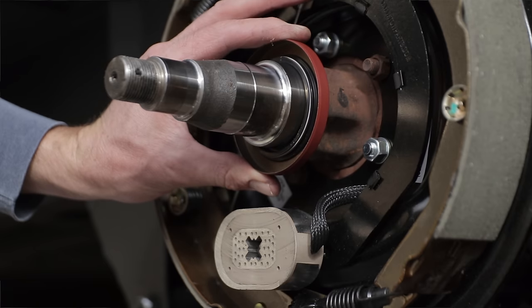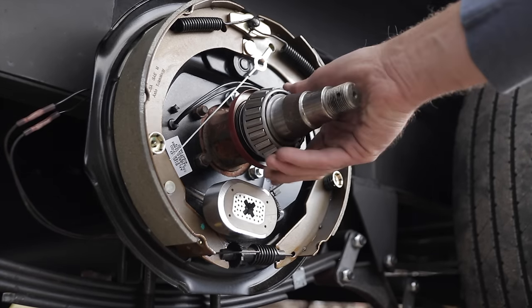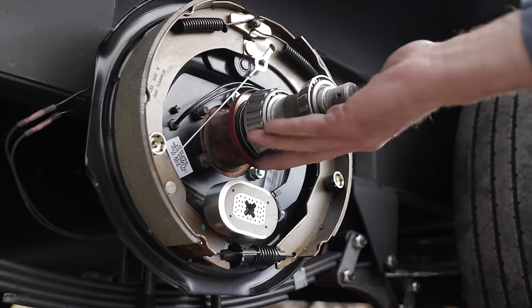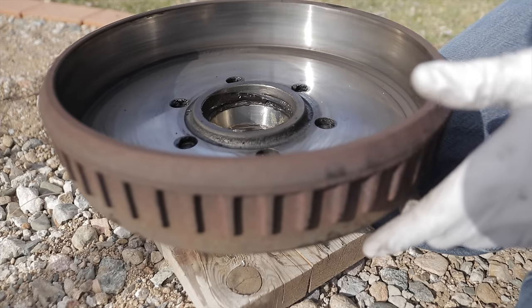Now let's move back over to the bearings. I want to give you a quick visual of what we're installing inside this drum. We're going to install a new seal to hold the grease inside the drum where we need it. We have our inner bearing and our outer bearing — you can see how the drum is going to spin freely on these bearings. We'll start with popping the seal off the back of the drum. I'm going to put a link in the description to all the tools, components, and brakes used in this video.